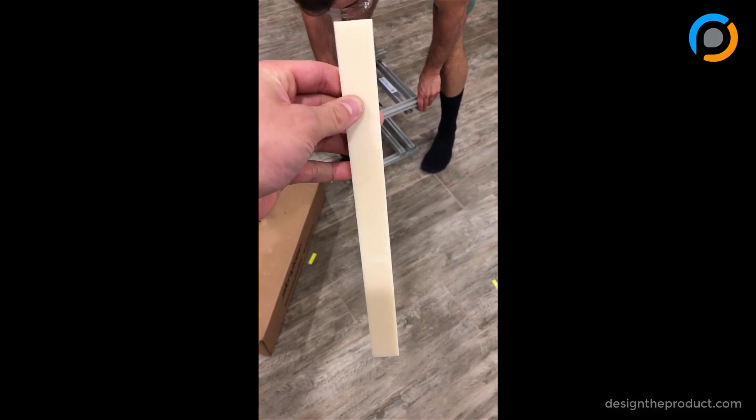The ABS plastic part remains all intact. One little note though — there is some crazing. I don't know if you can see it in this video, but there's a little bit of crazing where the part was overstressed.